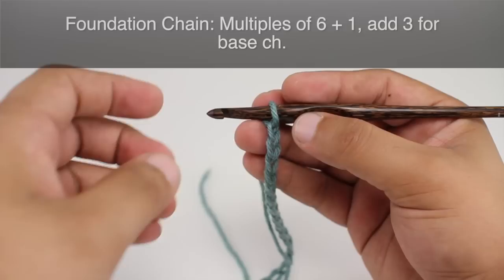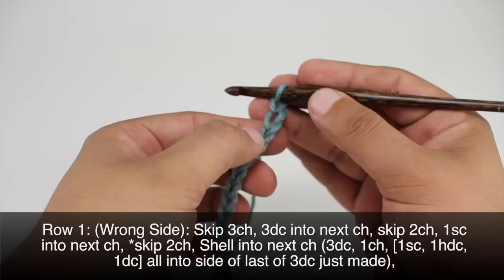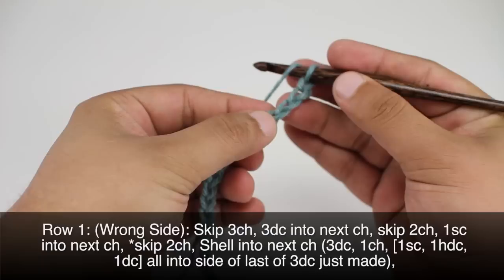To begin this stitch you must create a foundation chain in multiples of six plus one, and we'll add three for the base chain. Row one: beginning on the wrong side of our work, we are going to skip three chains — one, two, three — and that will count as a double crochet.